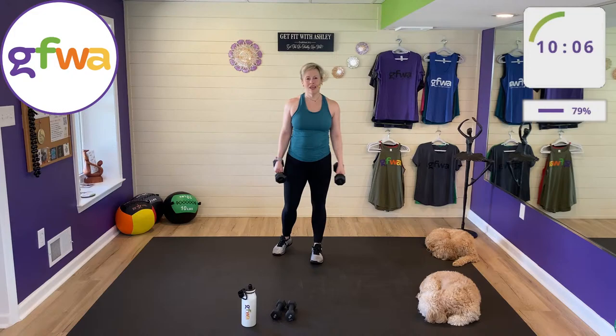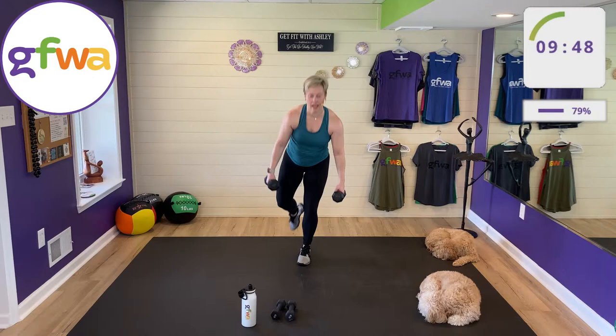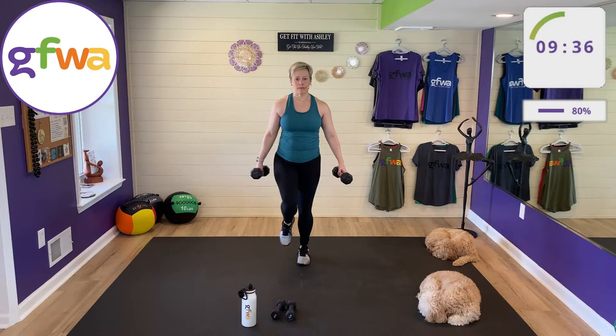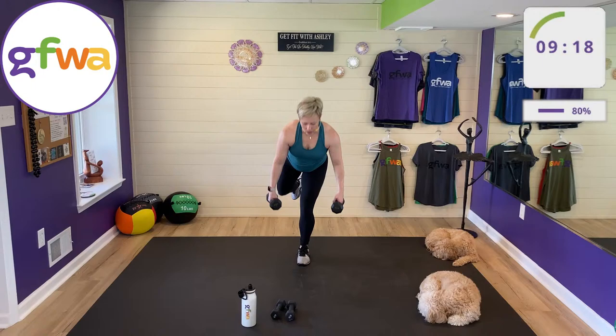Last move of the set: side lunge with a half-squat half-deadlift. Step out left to the side lunge, come to balance, then half-squat half-deadlift — lean forward on the left. Side lunge, balance or kickstand, leg goes back, back comes forward. I made the last move the most challenging. Take your time; if you stumble, you get another try. Drop the weight if it helps.